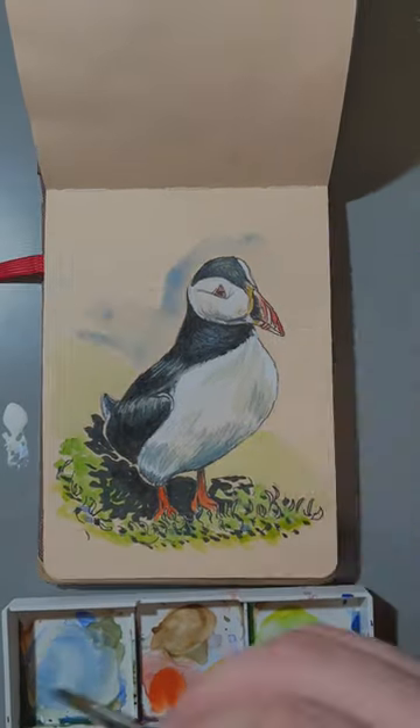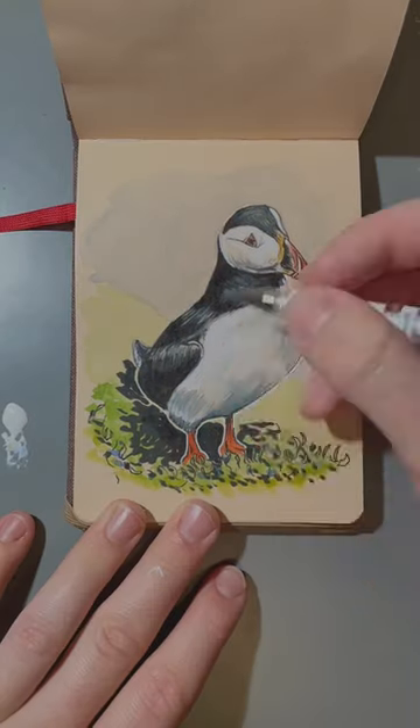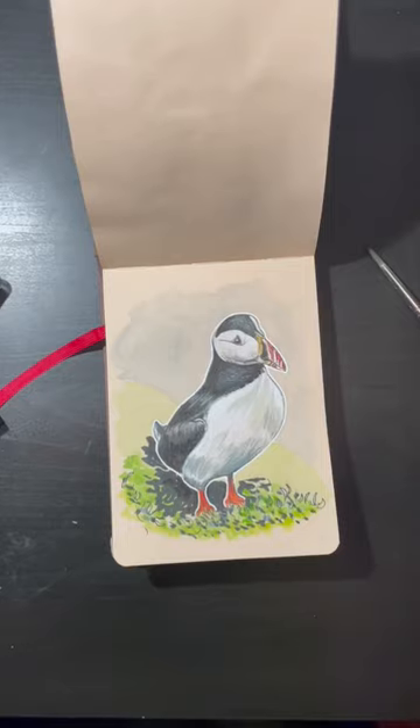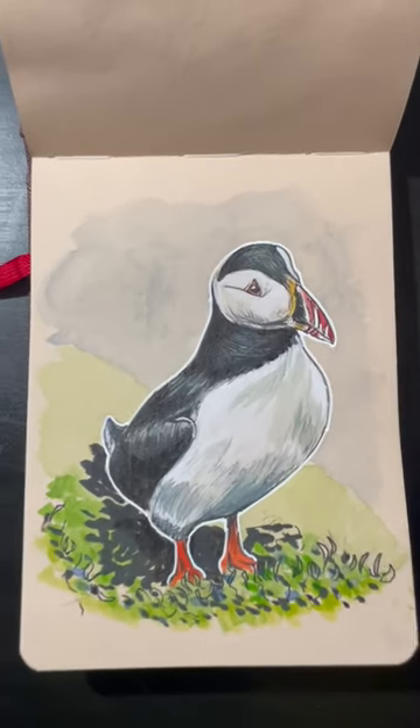I add in a background and an outline around him to make him pop, and then we're all done. I really enjoyed this bird challenge. Thank you, Dina, for suggesting it. Let me know if you have any more challenges in the future. Thanks for watching!